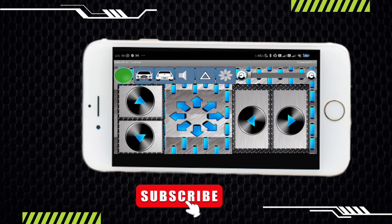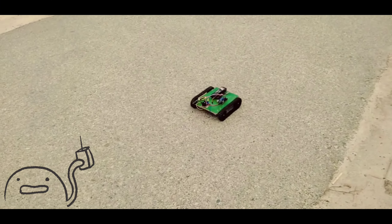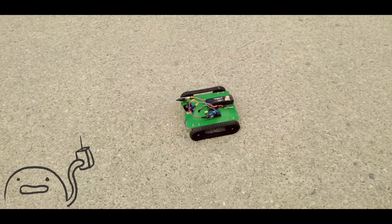Through these four buttons you can move forward, backward, left and right. So let's move on the ground for testing.